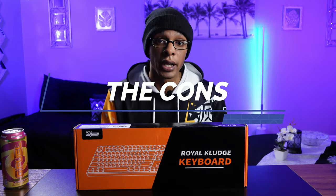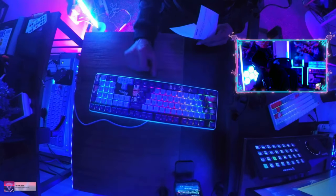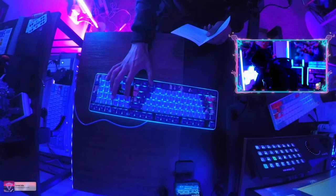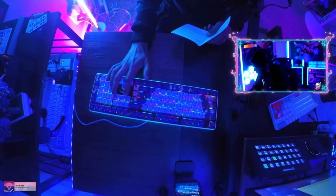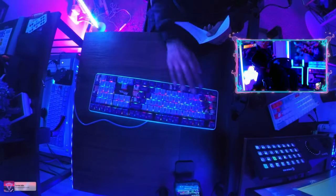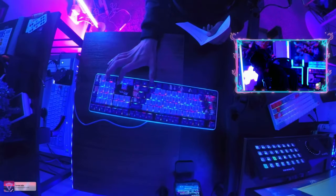Speaking of RGB, that leads me to the first con of this keyboard. The key combinations from the manufacturer's website and the pamphlet in the box are utterly confusing. It makes no sense why you have a keyboard this big with 108 keys and you still only use maybe four buttons to cycle through RGB settings. Which two combinations are for the backlight of the keys and then a different combination for the side lamp RGB settings — trying to cycle through 18 different modes and then pick a specific color is just way too much.